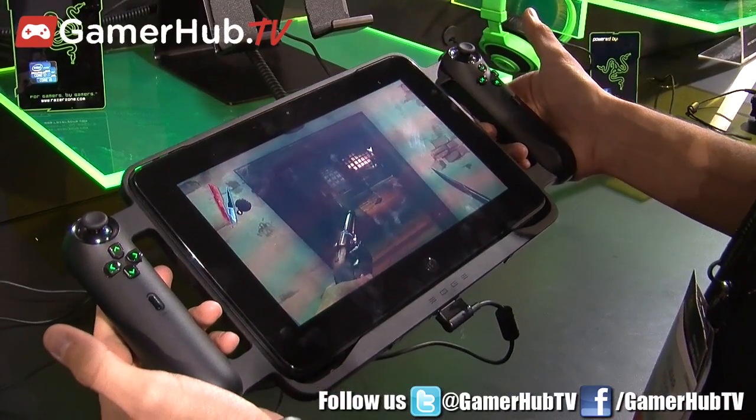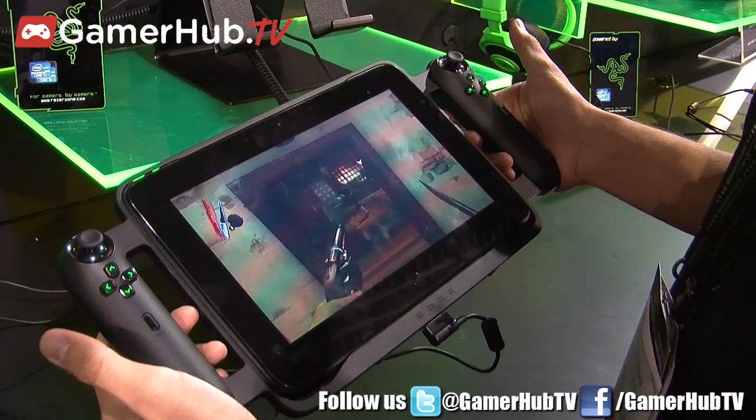Hi, I'm Hilmar. I'm a Product Marketing Manager with Razer and we're here at CES 2013. We're going to show you the gaming tablet that we just released today. This is the Razer Edge, our newest gaming tablet that we just announced today.